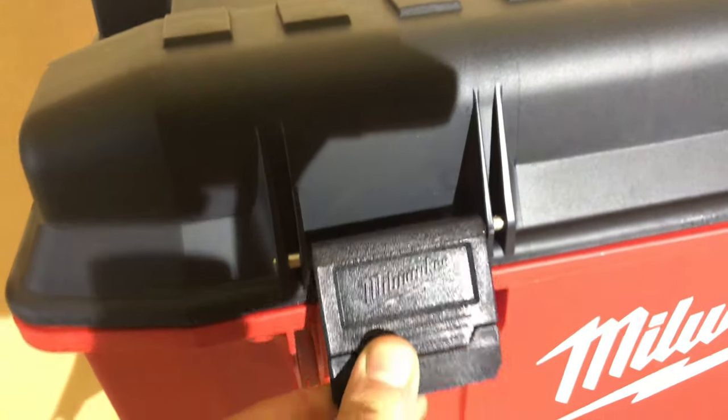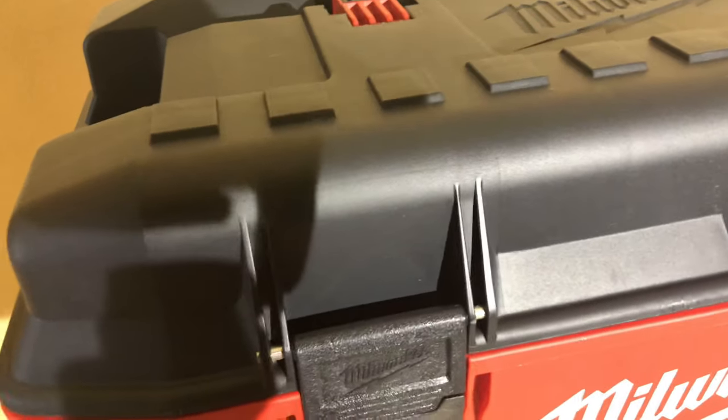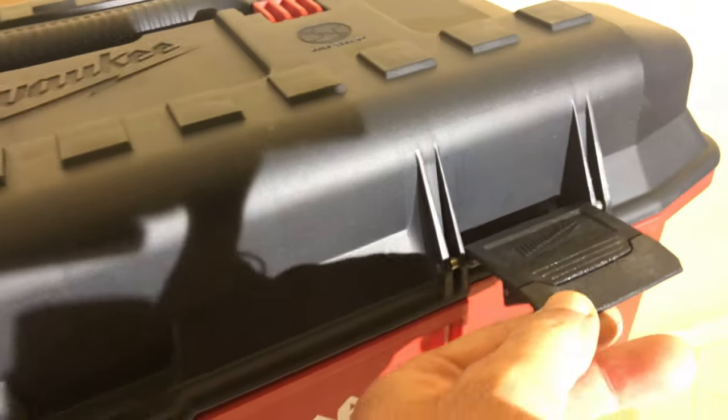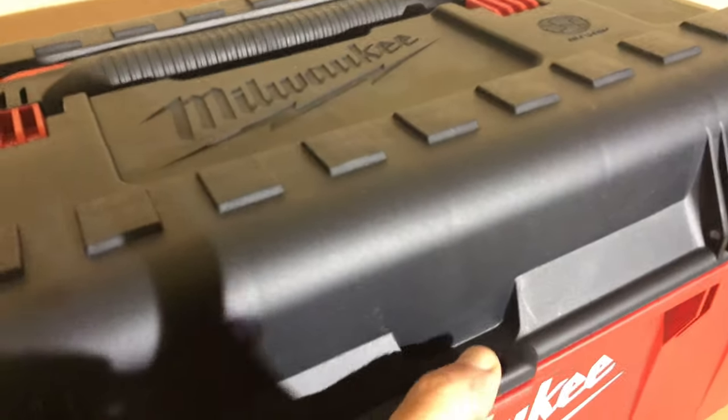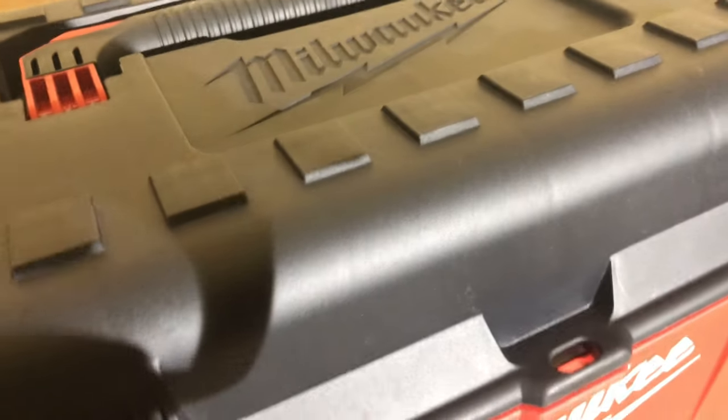The latches are very nicely made. You lift this and it opens very smoothly. To close it, you just lift and close — very smooth as well. There is also a place here to lock the box if needed.